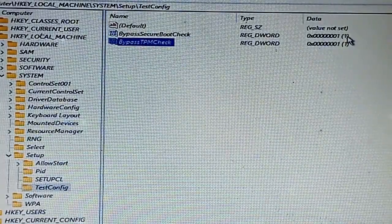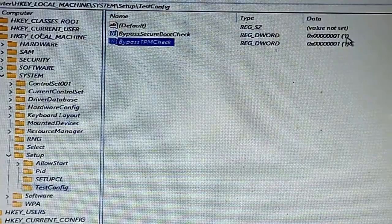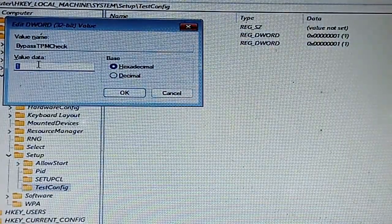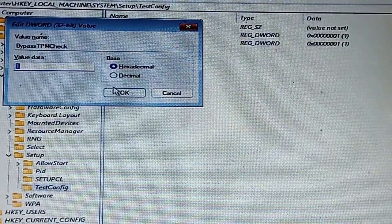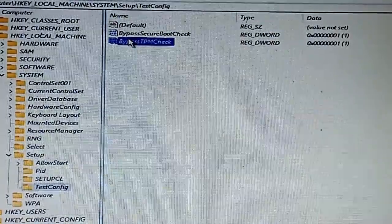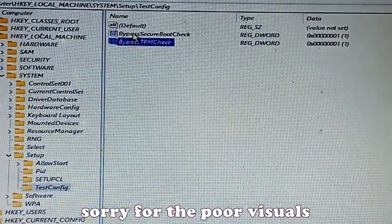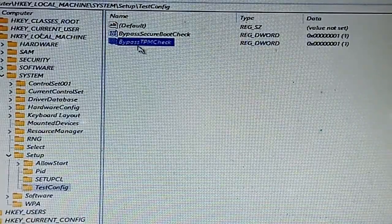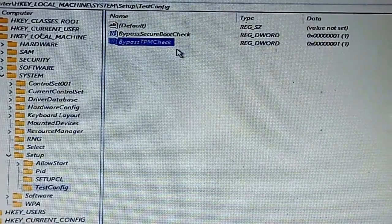I'll set the string values to 1. You can see the data value here is 1. The data values for both BypassSecureBootCheck and BypassTPMCheck are set to 1.